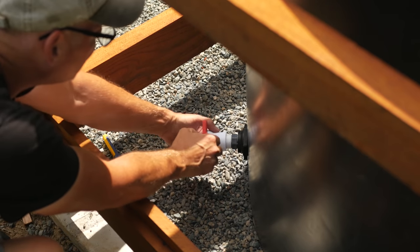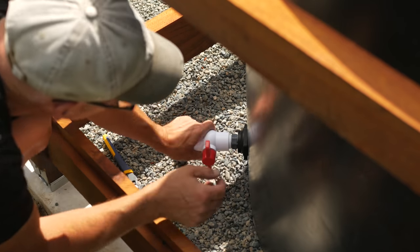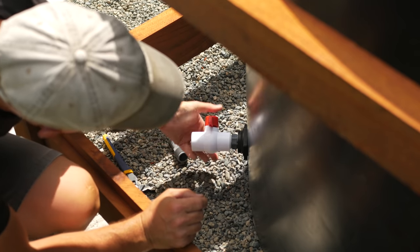I'll be connecting this fitting to the mini pump house later, but for now I'll add a ball valve so I can make the tank watertight. I detailed the construction of the pump house box in part two.